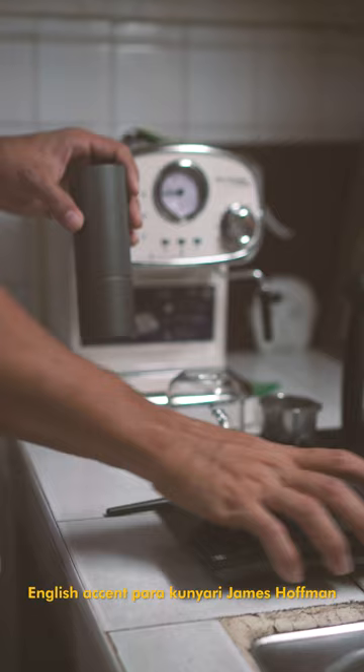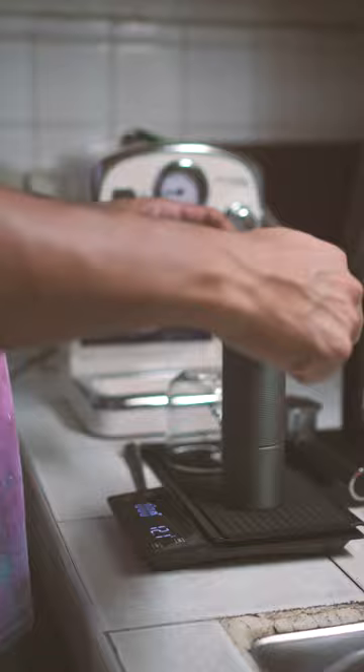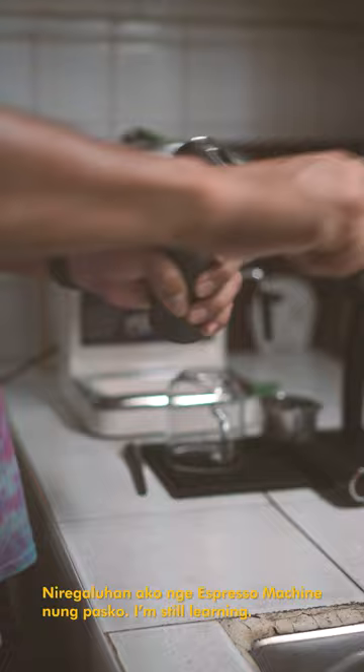To make good espresso, you will need the following equipment: an espresso machine, a grinder, a tamper, and a scale. Start by grinding your beans fresh just before brewing — use a high-quality medium-fine grind.